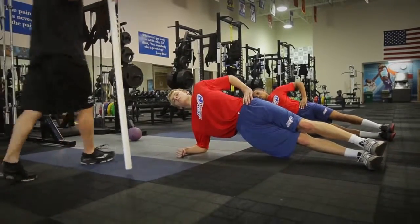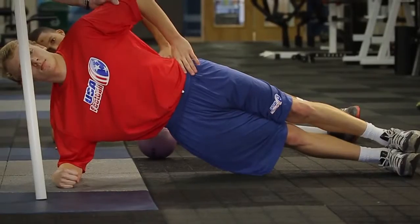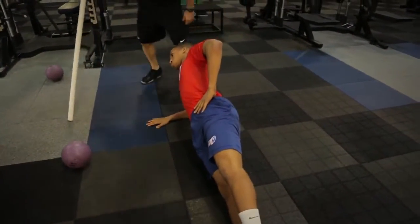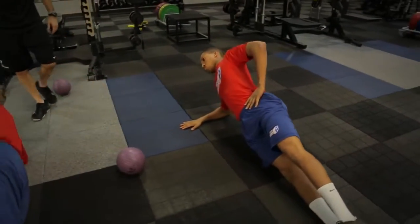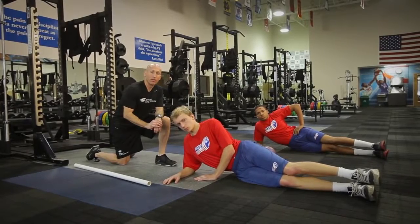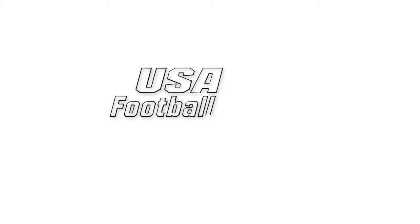Sit. Elbow straight up. Pack that. Nice job guys. And relax. That concludes our core stabilization for Heads Up Football. We'll be right back.